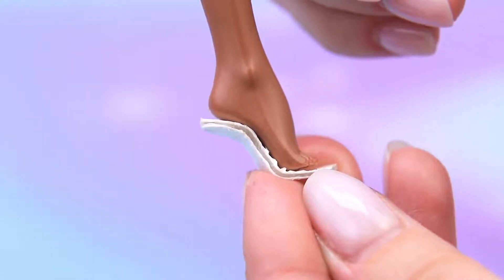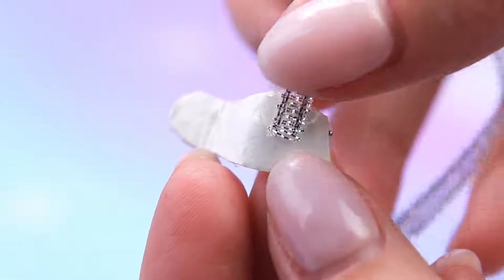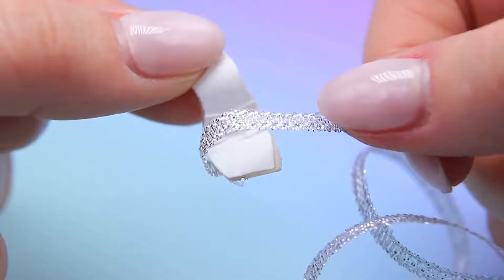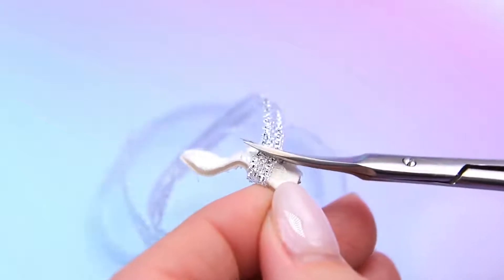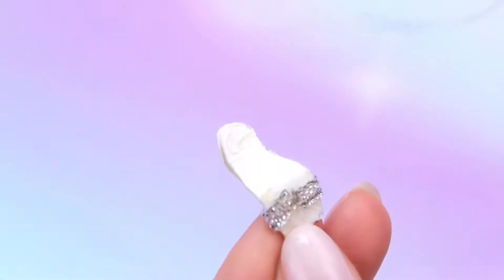Bend it to fit the shape of the foot. Glue the end of the thin silver ribbon to the bottom of the sole. Make a loop around and glue it. Cut off the excess and attach another piece of ribbon to the heel.